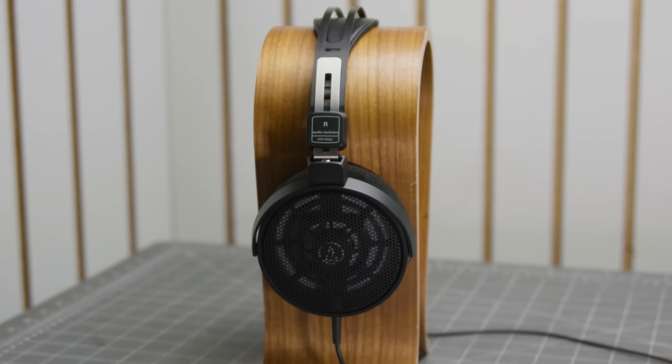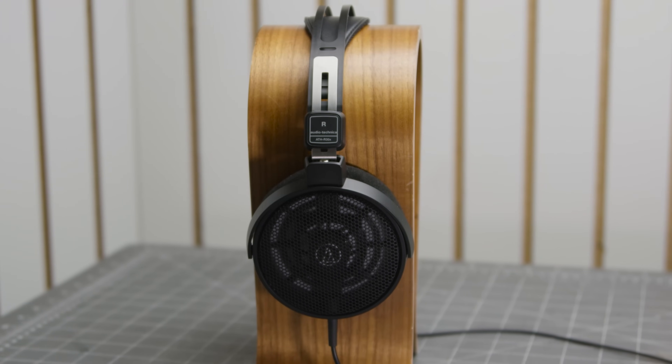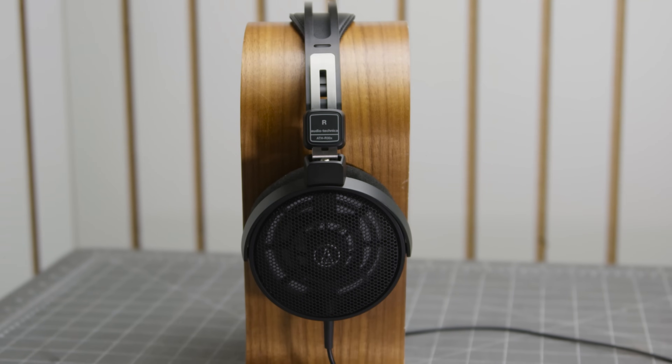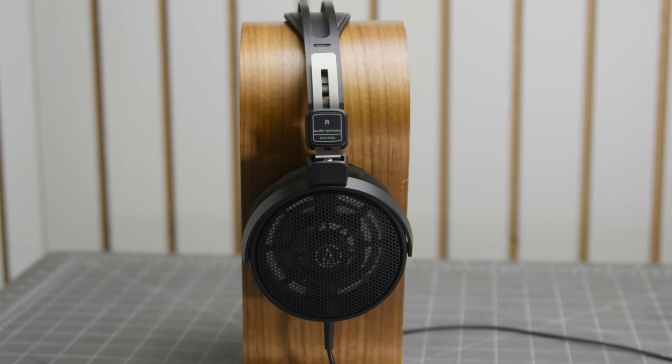The mid-range of the R30X is pretty nice. There's plenty of clarity in the vocals — it's forward without any sense of being nasally or shouty. Male and female vocals are equally well balanced. If you are used to something a little more recessed or relaxed in the vocals, like the HD600, the R30X can be a bit hot at the peak of some notes. There's also a bit of bite in the sibilance, though nothing too egregious. It was the balance in the vocals that made me feel at home with its tuning. But if you aren't listening on the louder side, the rest of the instruments can start to get a bit lost in moderate to busy tracks.